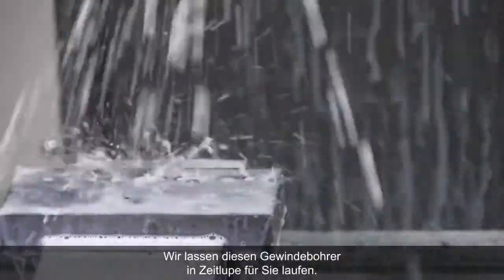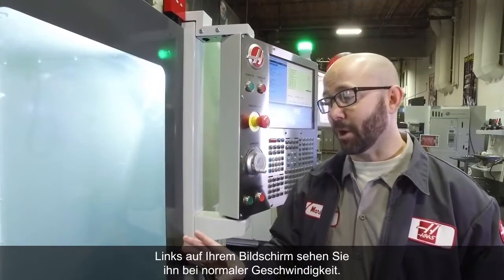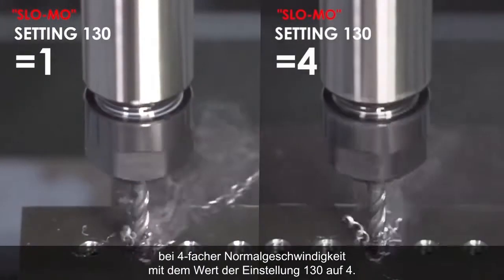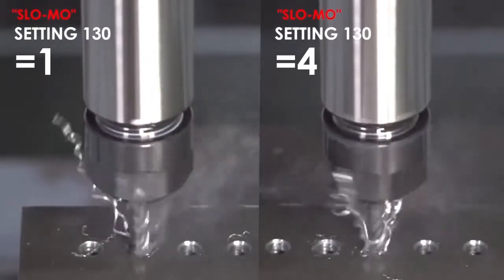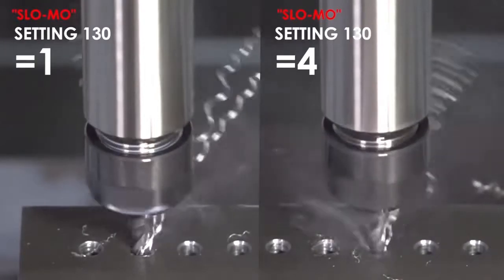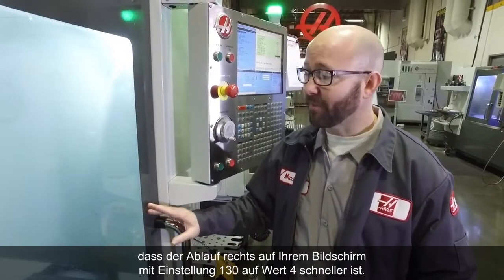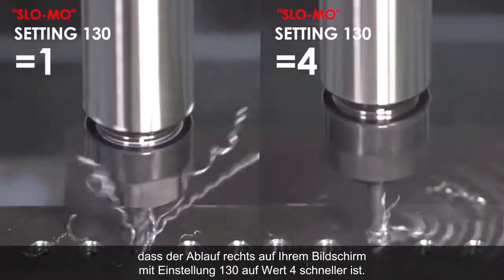We're going to run this tap for you in slow motion. On the left side of your screen you're going to see it running at normal speed. On the right side, you're going to see it retracting at 4 times its normal speed with Setting 130 set to 4. Now we're tapping this hole, and you can see in slow motion that the right side of your screen is going way faster.